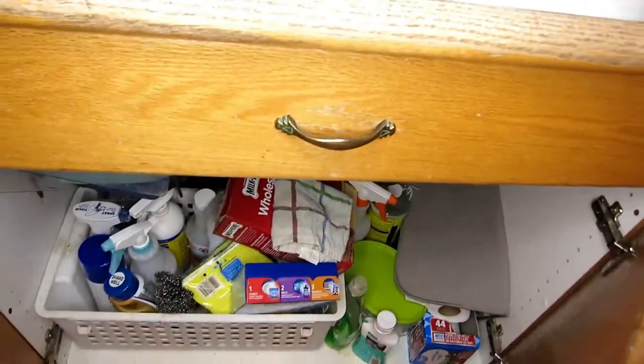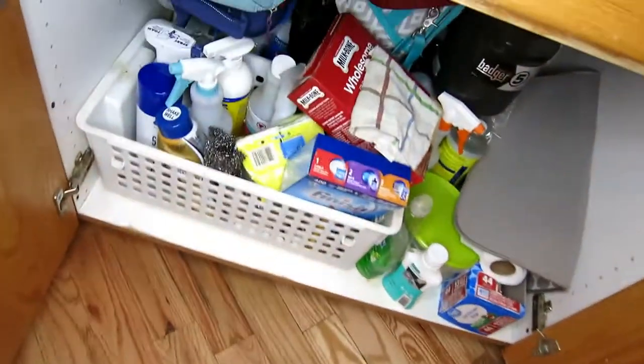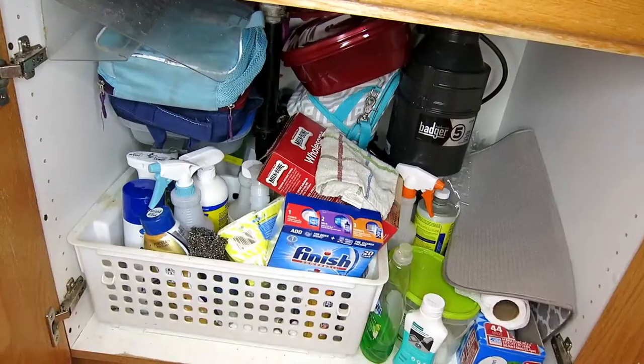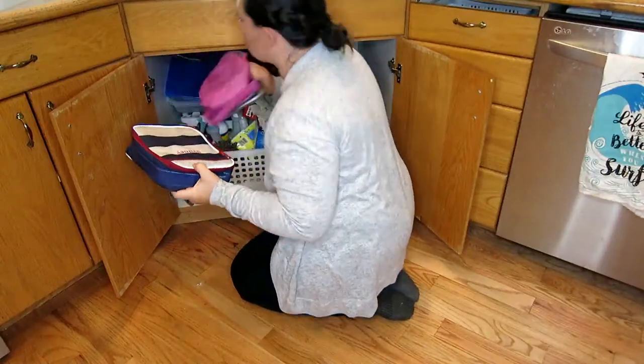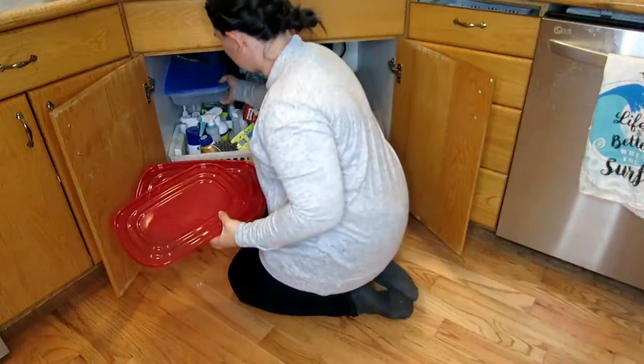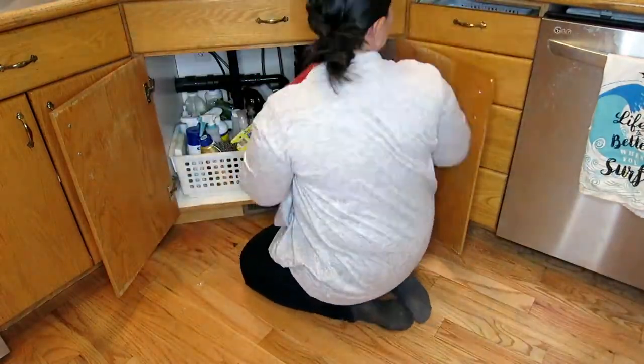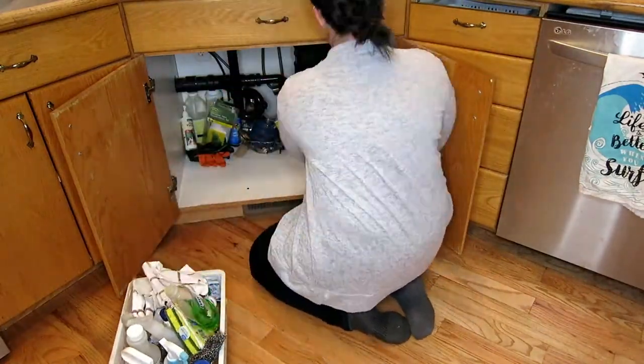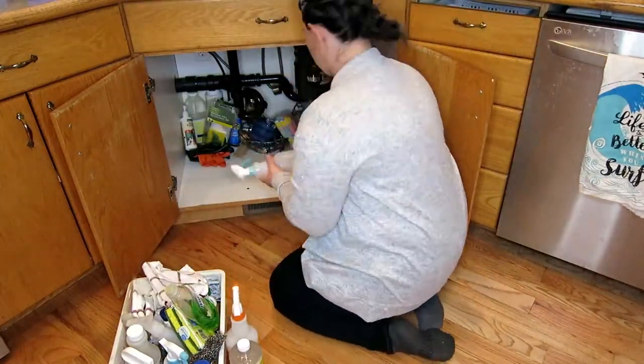Okay guys, this is the nasty truth of what is under my sink. First I'm going to start off with taking everything out and just cleaning up and putting some liners down so that it keeps it all nice and clean after I'm done.